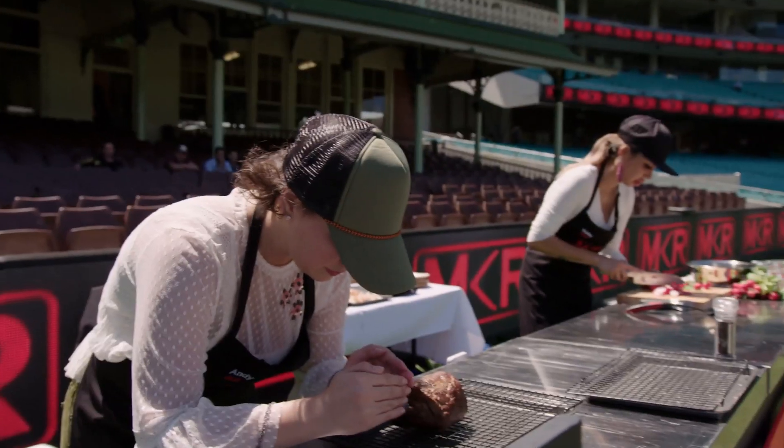I'm working on the salad, cutting the radishes, and I'm checking the temperature, worried and stressing.